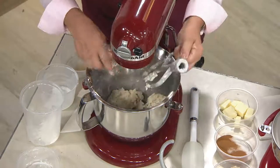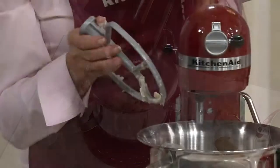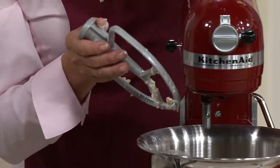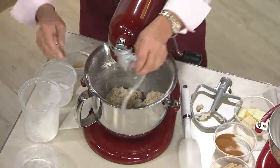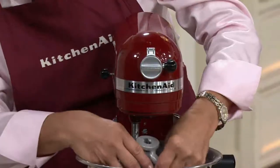See how easy it is to take it off. Let me point out that the beaters are coated, so they'll resist acidic foods. If you're doing a lemon cake or a tomato sauce, it's not going to react. And they're dishwasher safe — top rack dishwasher safe. And this is the spiral dough hook. Look how it's shaped beautifully — it's got a nice little hook to it.